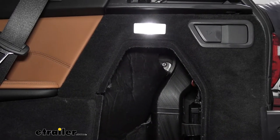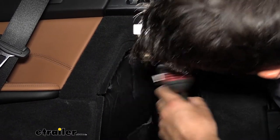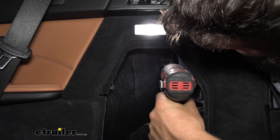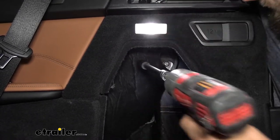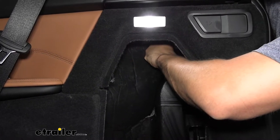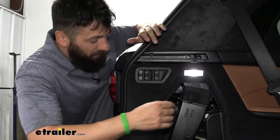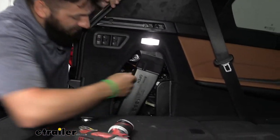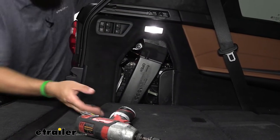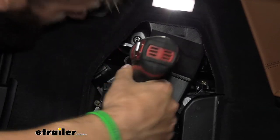Take a long extension with a deep well socket and go ahead and remove that nut — try your hardest not to lose it. There's the same nut over on the driver's side, but this one is a little harder to see because it's tucked back behind some wiring harnesses and electrical components. The removal process is the same on either side; it's just harder to see on the driver's side.